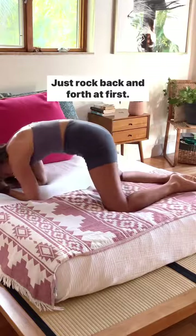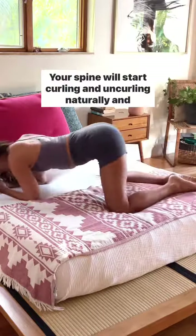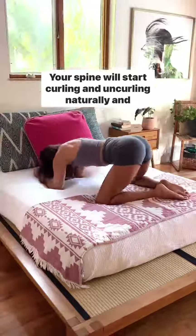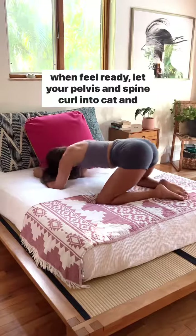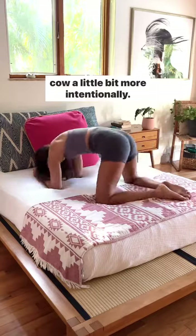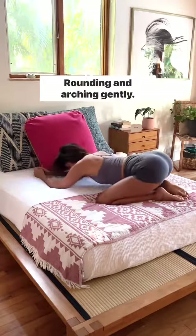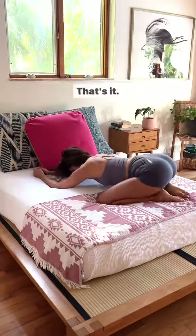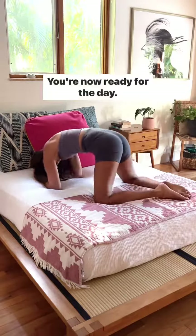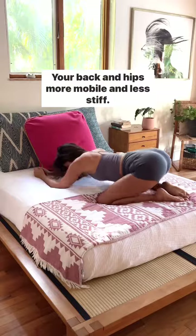Now rock back and forth at first. Your spine will start curling and uncurling naturally. When you feel ready, let your pelvis and spine curl into cat and cow a little bit more intentionally, rounding and arching gently. That should feel super delicious. You're now ready for the day — your back and hips more mobile and less stiff.